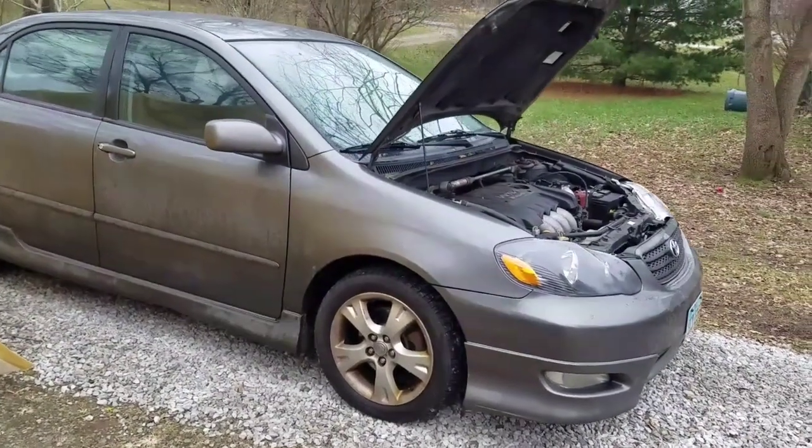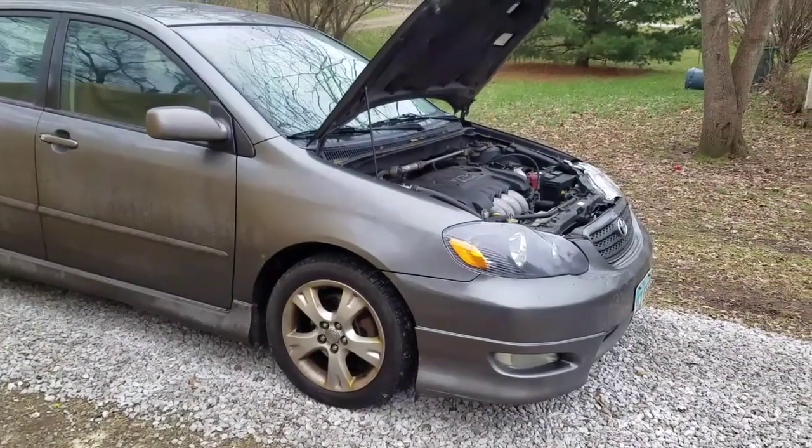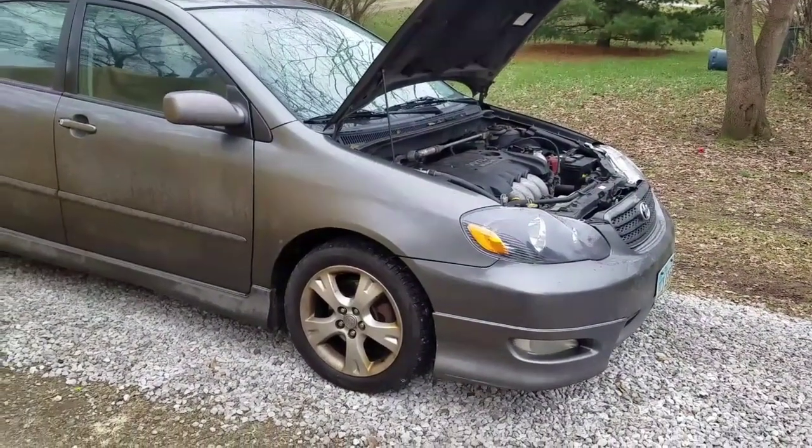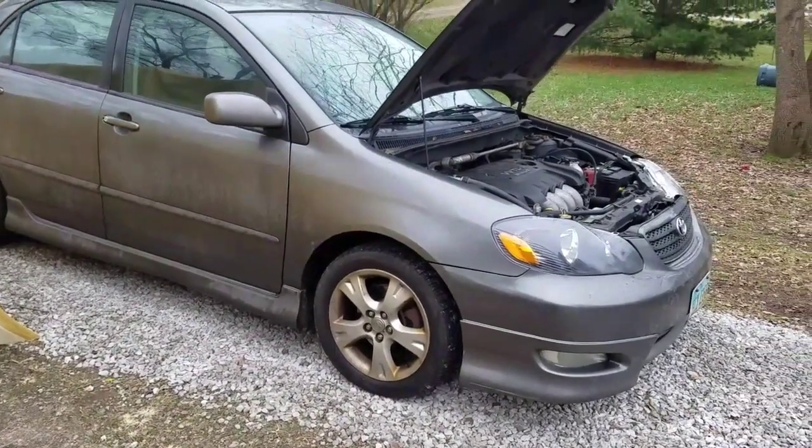Alright, I'm going to show you how to change the thermostat on this 2006 Corolla XRS. I believe it's in the same location for the regular Corollas with the 1ZZ motor. This has the 2ZZ motor and the 6-speed manual.